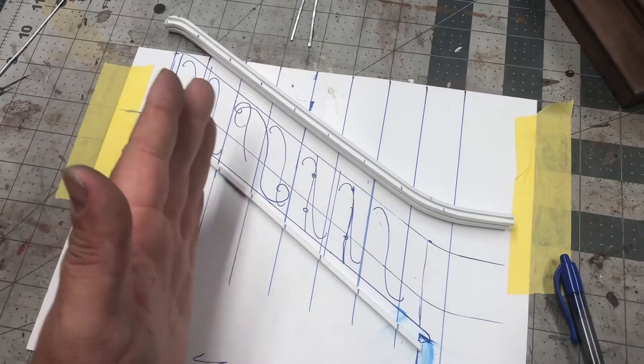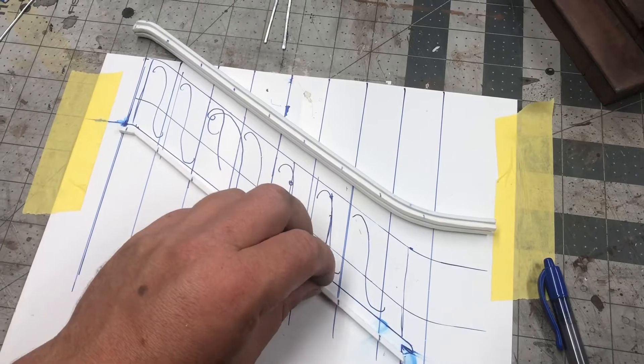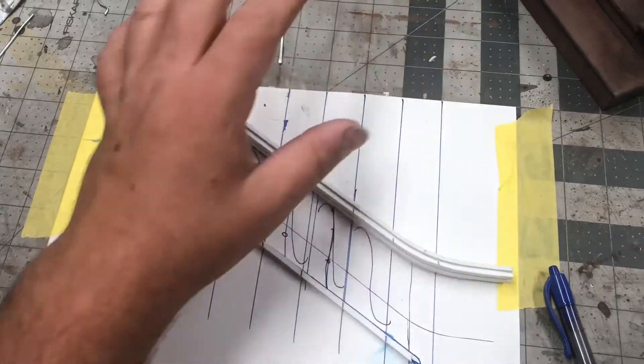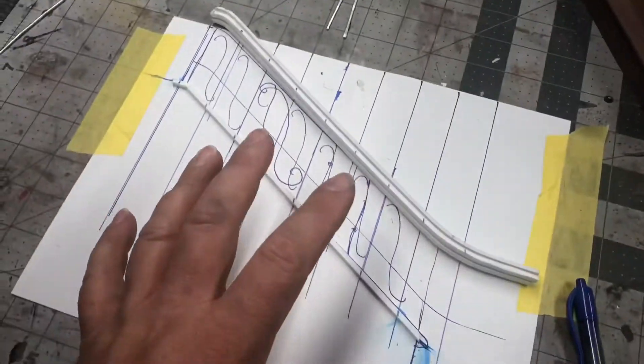I was kind of feeling this out, if I wanted to do curved stuff or not, but I decided to go simple just because I think if I go curved and fancy it's not gonna match the rest of the diorama. So I'm gonna go simpler and I'm just gonna make sure the paint is really on par.